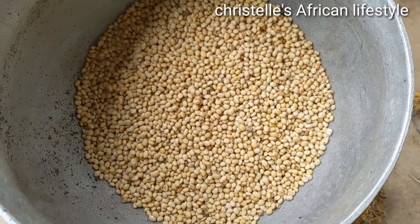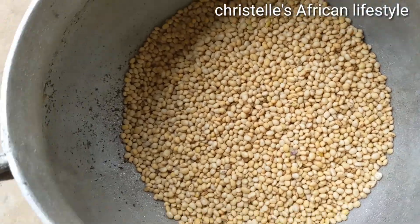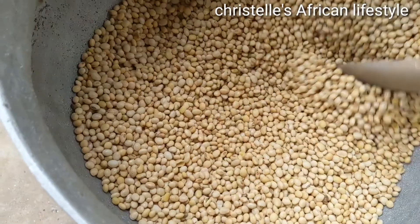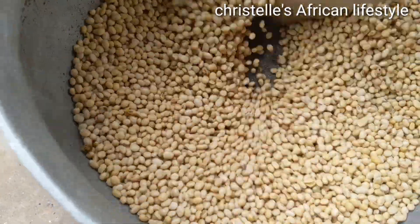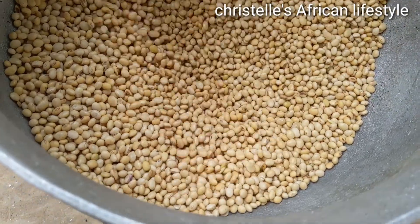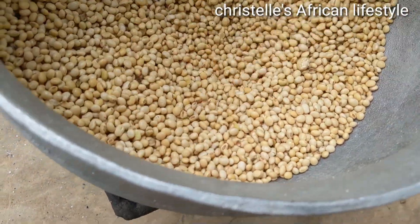So right here we have our soya beans and it's ready to be fried. For soya beans, you need to fry it on low heat because you don't want it burnt and not cooked. I'm frying on very low heat — we just want it to be very brown but not burnt.